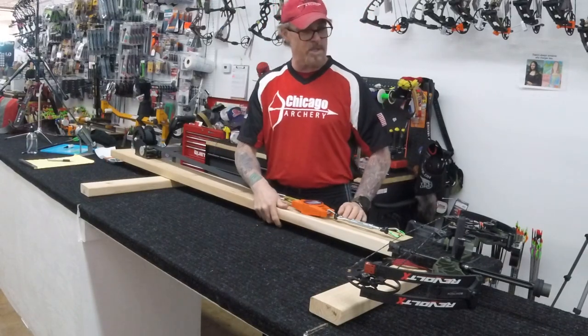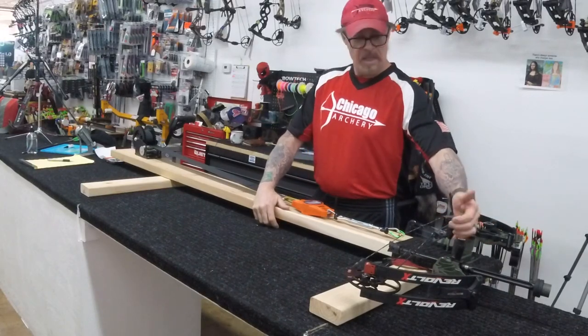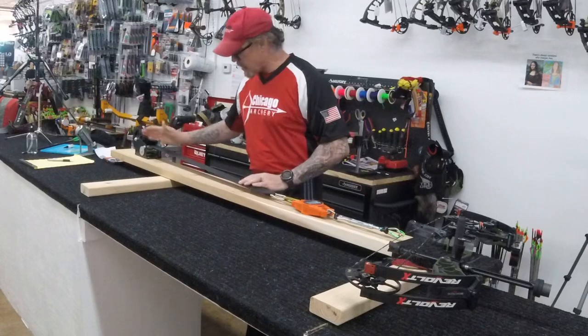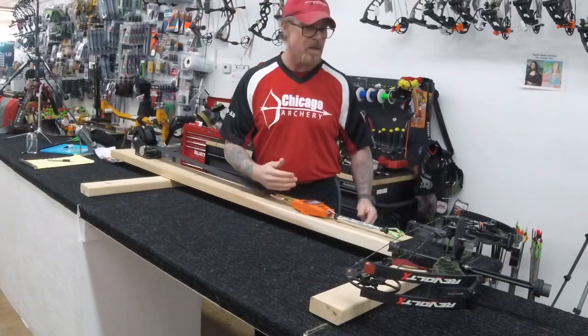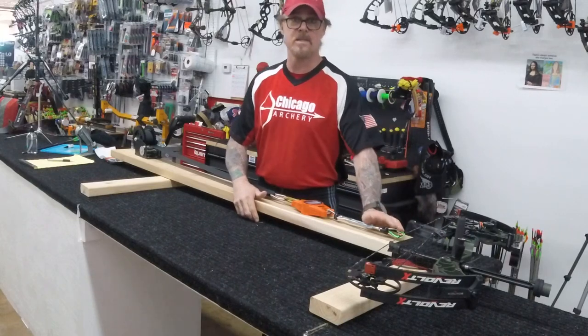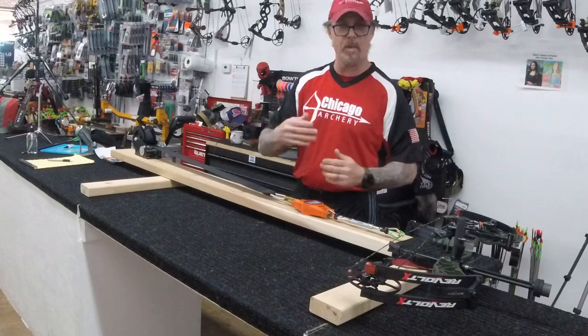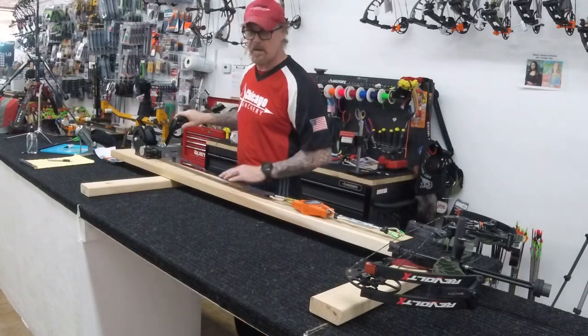The other thing I want to mention is you'll notice that my post for where my grip goes is off-center from where my winch is, because the winch pulls in the center. Your grip is off-center from where your D-loop is. So you want to stagger those so the bow doesn't do a bunch of kicking around when you draw it — I don't even have to hold it.